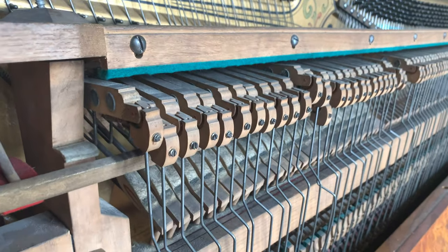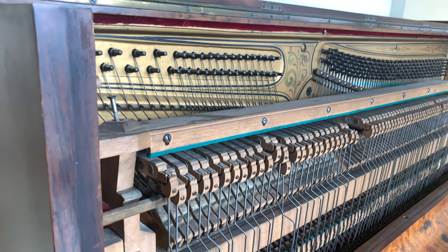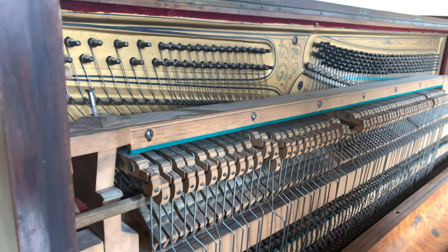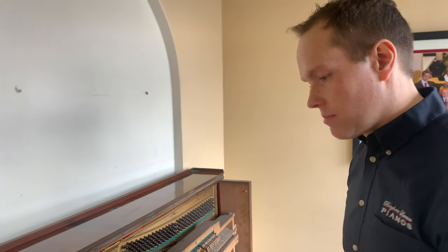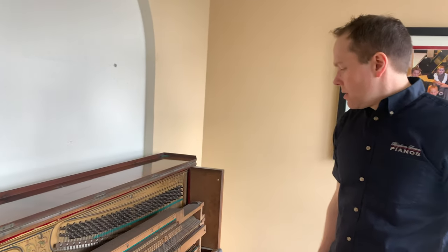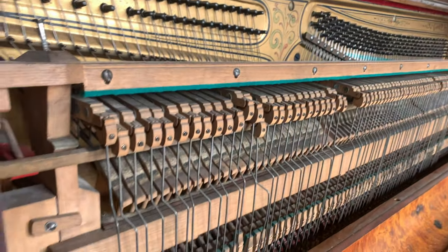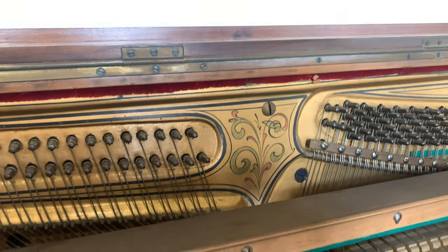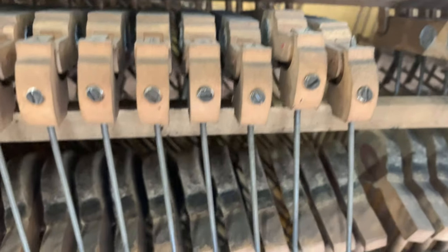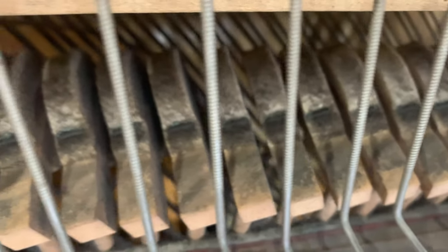So this is what I'm referring to when I say it's a totally different tradition of piano making. This is what's called the birdcage action, and a lot of English makers and, in this case, German makers use this design. You can see under there — those hammers are just awful, terrible condition. The whole thing really is in absolutely dreadful condition.